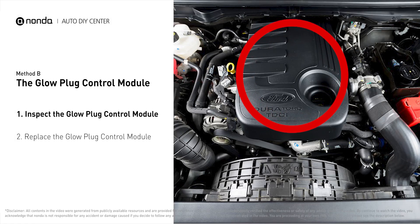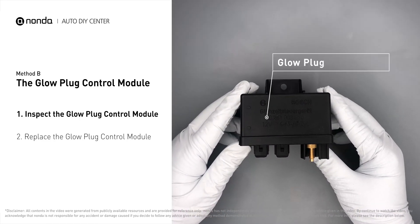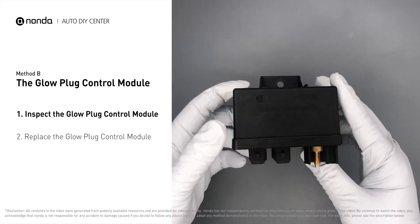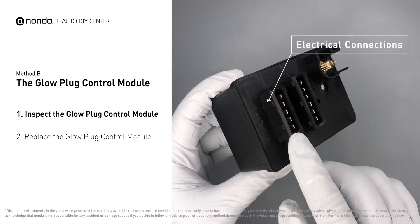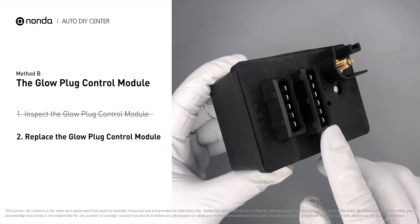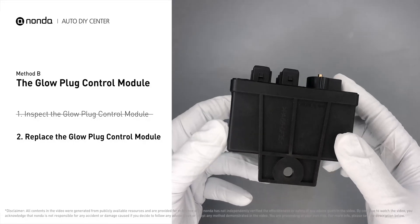Method B: the glow plug control module. The glow plug control module is located on the engine and has a direct connection to the engine control unit. Carefully remove the module from the vehicle and visually inspect it to make sure it hasn't been contaminated by a leak from another engine component. Check the module itself and its electrical connections for any damage. If damage is found, replace the glow plug control module.